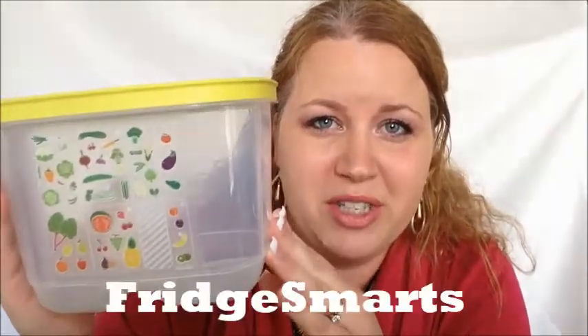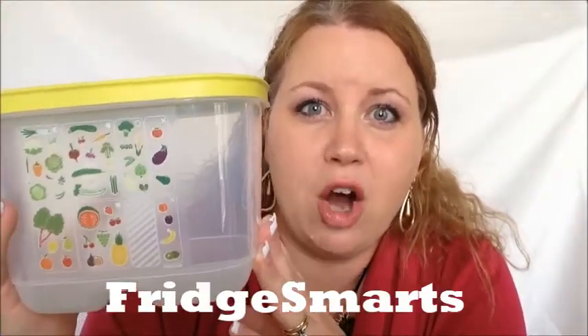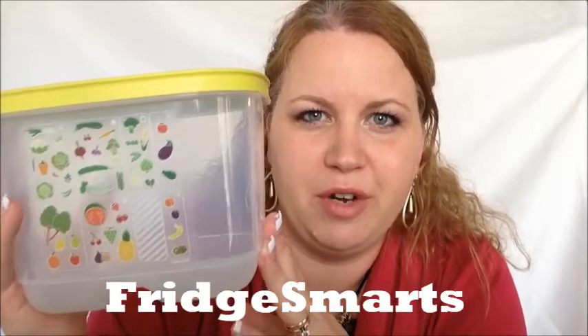These are Fridge Smarts. Tupperware has figured out that all your fruits and vegetables breathe differently. So how can you figure it out? You go to the grocery store asking your fruit, how do you breathe? Broccoli, how do you breathe? No.